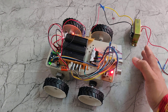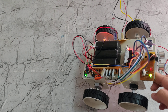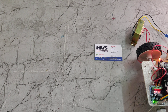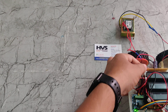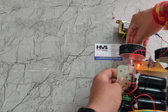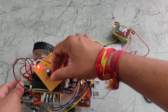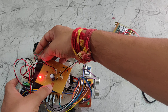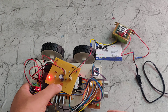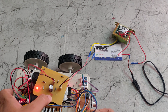Now we will see the working of this project. First, we need to turn on the power supply. We can now see it is detecting an object — it is giving a buzzer alert, the robot has stopped, and the red light is on indicating obstacle detection. If a pothole is detected, it will give a green light along with a buzzer alert.